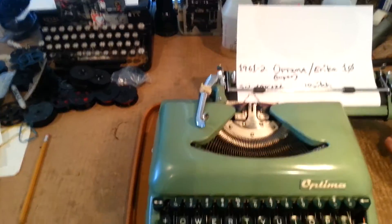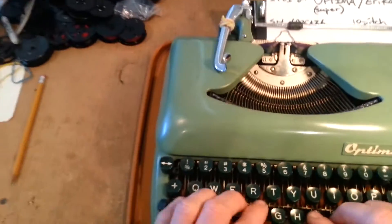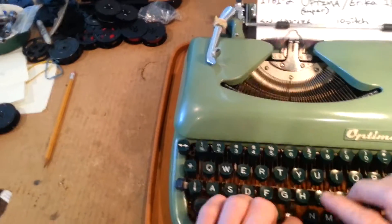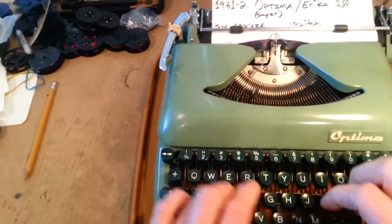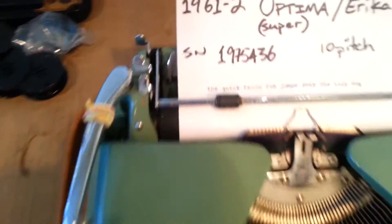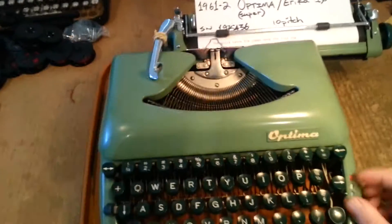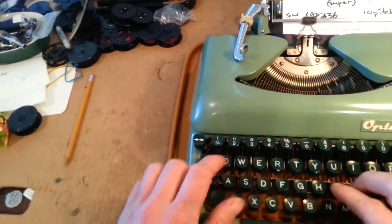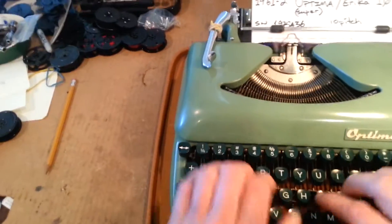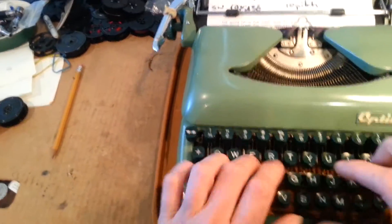On the blue setting: 'the quick brown fox jumps over the lazy dog.' On the green setting — love those colors.